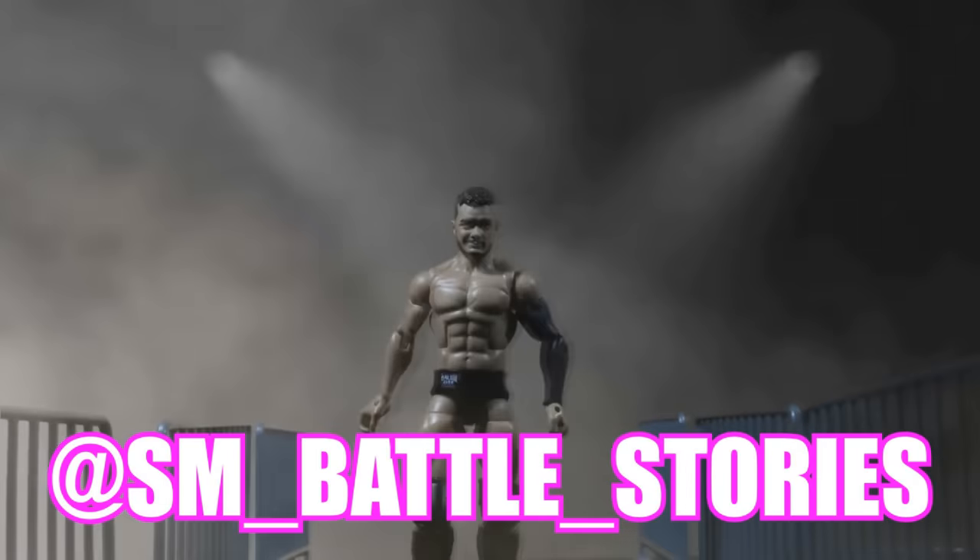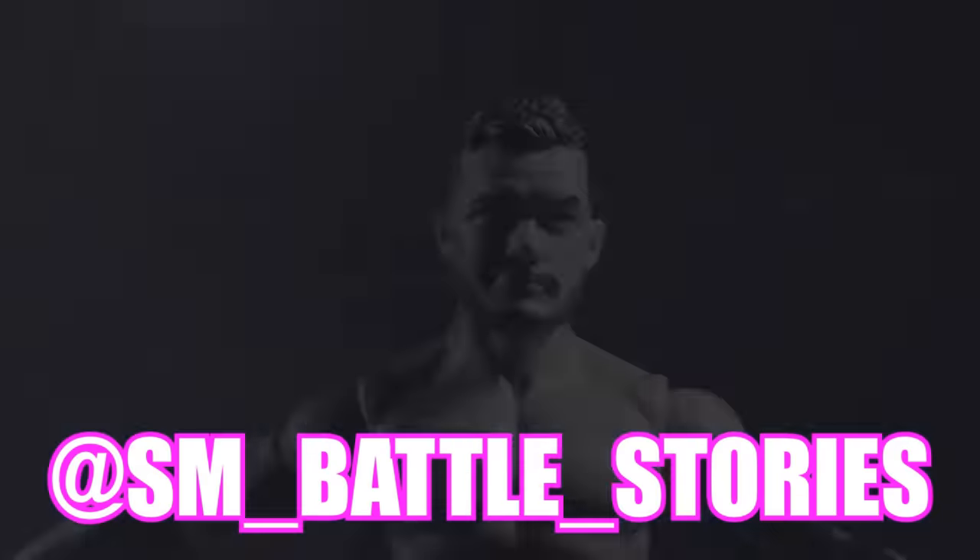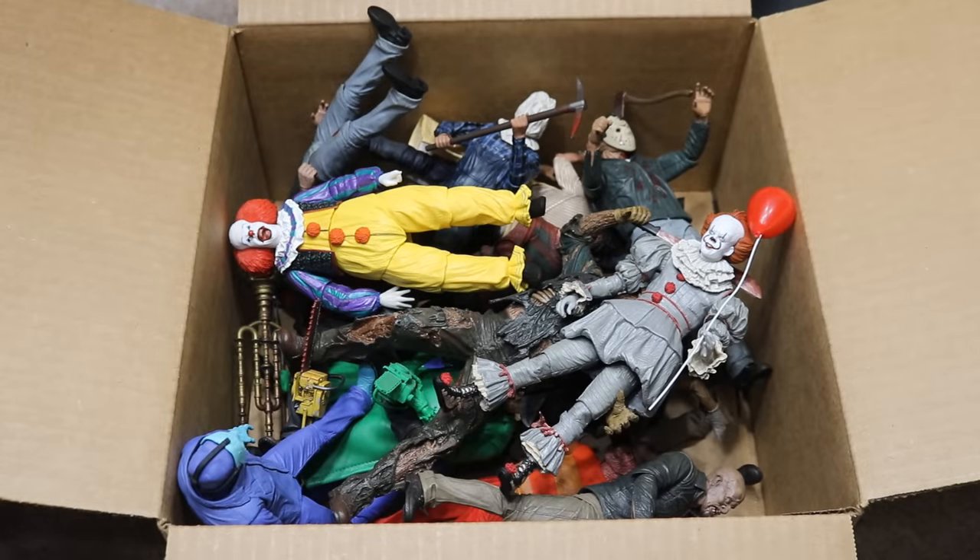If you guys enjoyed the intro or enjoy what you see here, go follow sm__battle__stories on Instagram or get some work done yourself. What is good everybody? Welcome back to another My Damn Toys video. Today we have a different massive box video for you guys — that seems to be sort of a theme here on the channel. Today we have Horror Figures Edition.